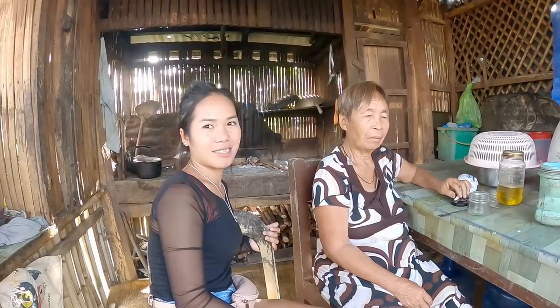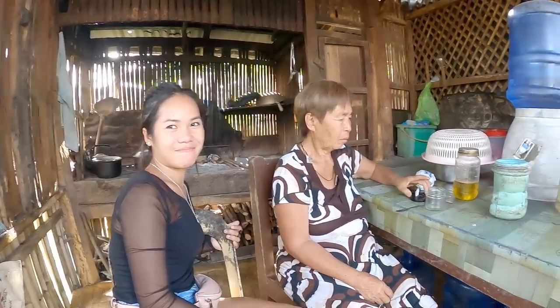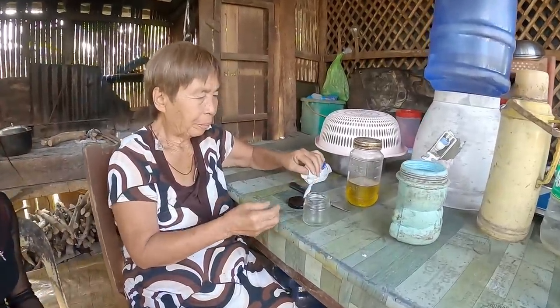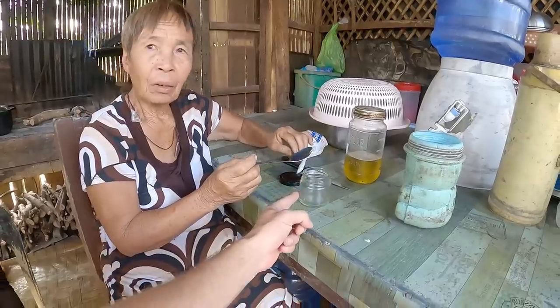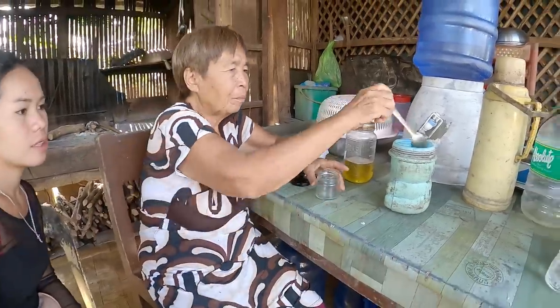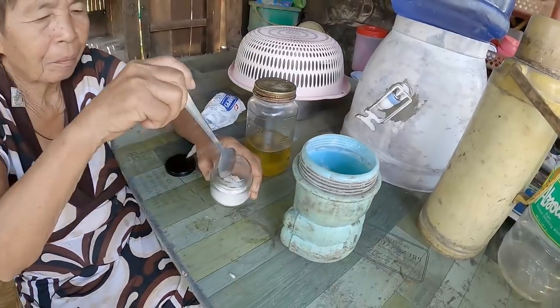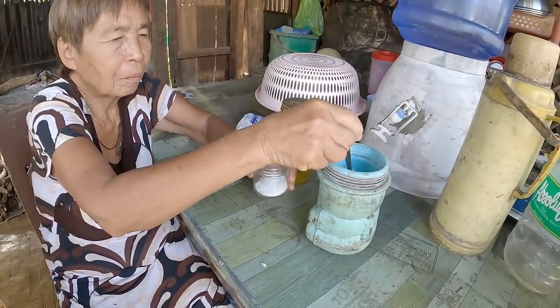Wow, I never knew you can make it with those. I'm interested to see. This is my first time seeing it made like this. Lola, the legend. So all you need is just a little jar, and then everything else. This is just acid or salt. Just a spoonful of salt.